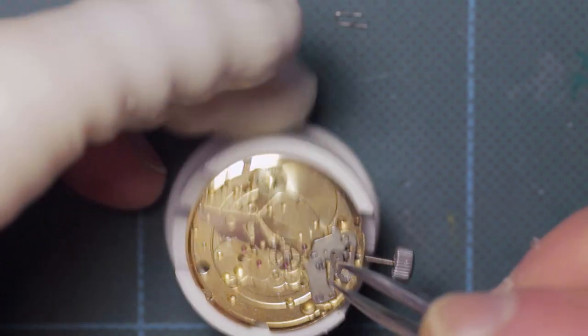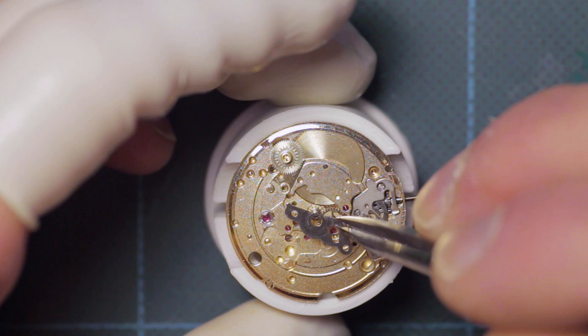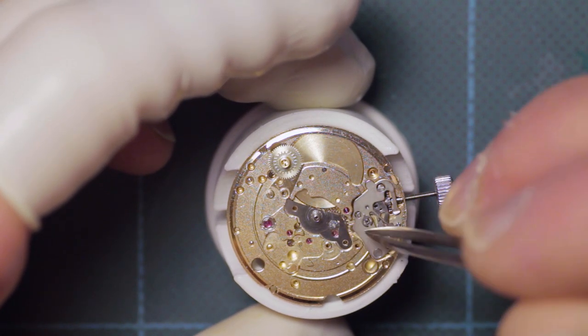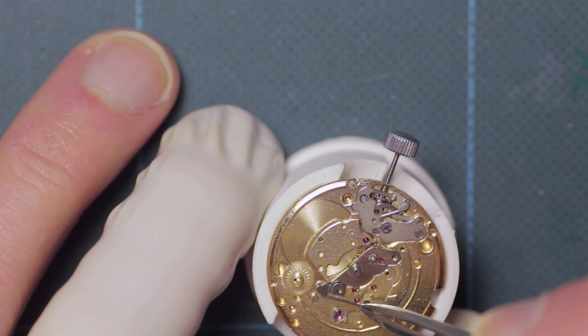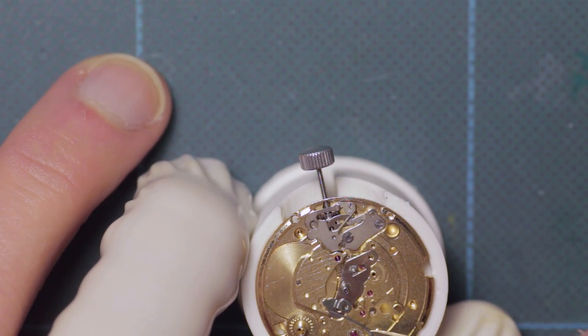Not shown - I did actually miss out showing the fitting of the cannon pinion, which is just a sliding fit onto here, because the tension for the cannon pinion is actually provided by the sliding pinion gear on the second wheel.